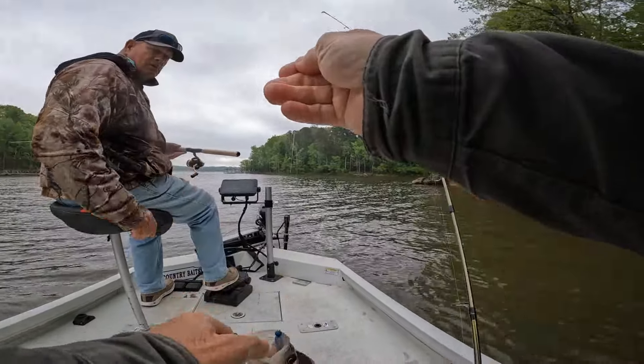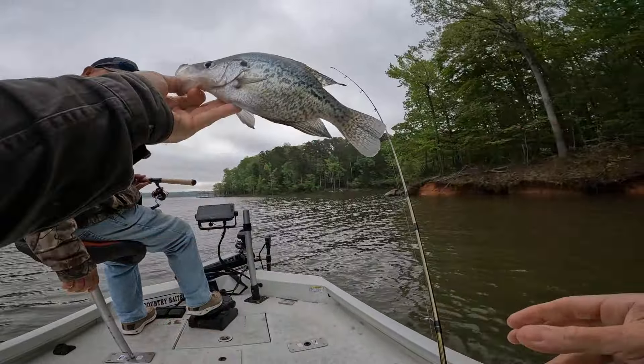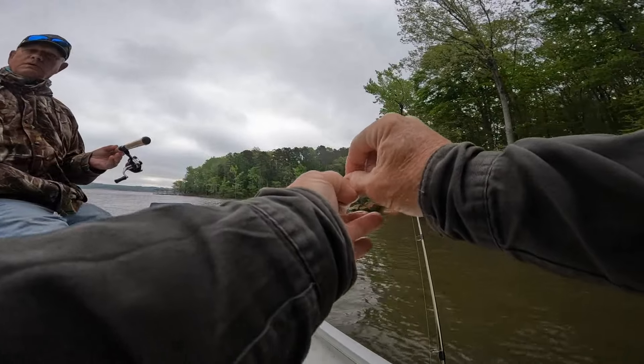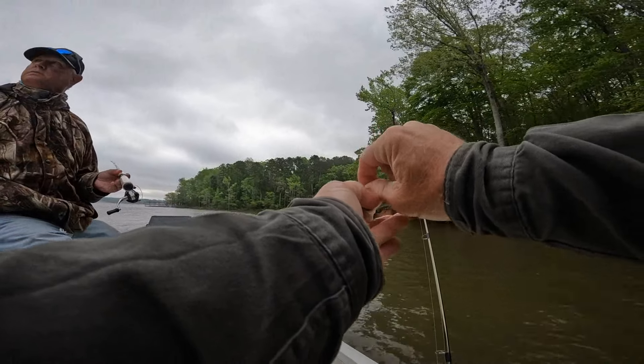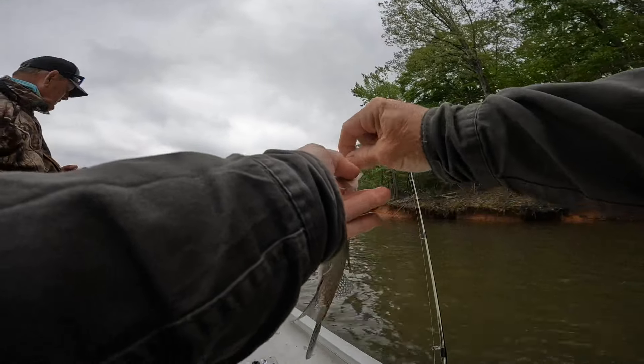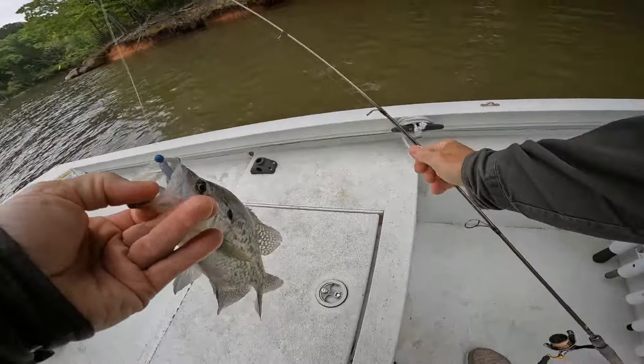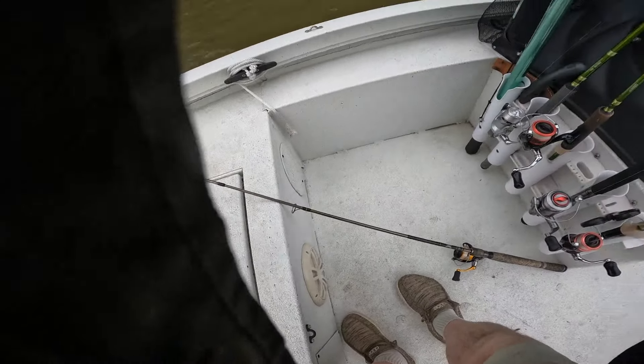I seen the fish move and bam — that's a nice one. This was Junebug color, this is JB. You know I made a color called JB. Was that on the LC Shad? LC Shad JB. I can't get it out — I didn't bring my pliers but you got a pair right here.